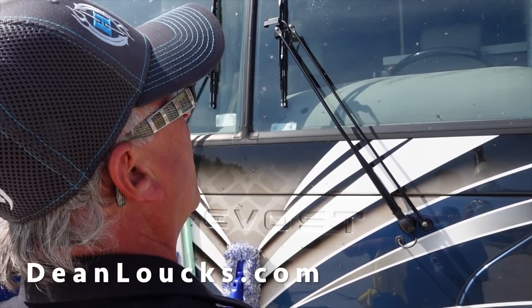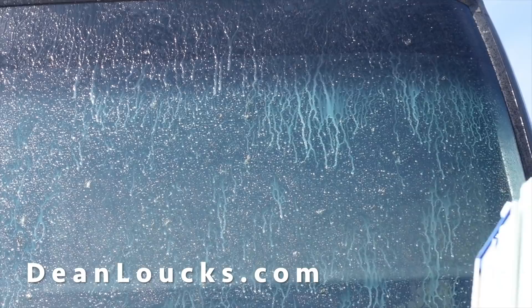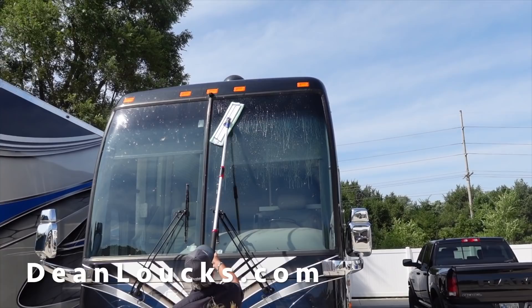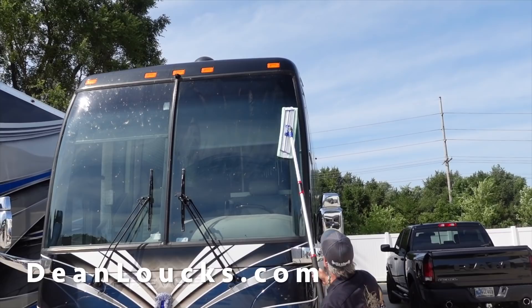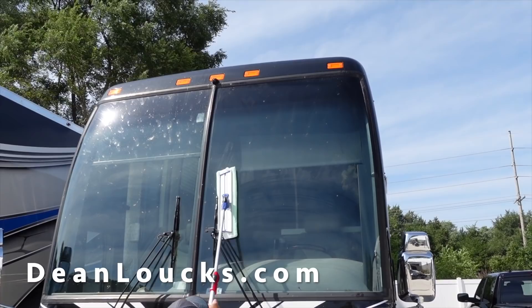What I try to do is get it so that it's wet enough that it runs — when it runs, it's going to run down. You can see the Anywhere Wash cleaning it up, and here's where the magic happens, ladies and gentlemen. You can see Dean's taking a couple of scrub marks — you want to make sure that you get everything because it's way up there in the air. I cannot believe how good that's all working. You can just see it just cleaning right up.